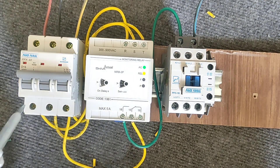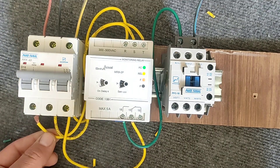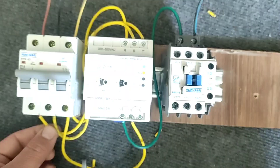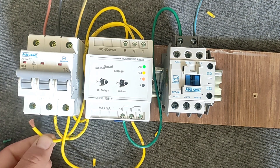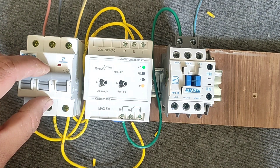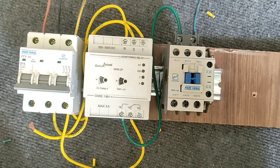We cut one of the phases again to demonstrate the protection. Thank you for your attention. If you have any questions, ask in the comment section.